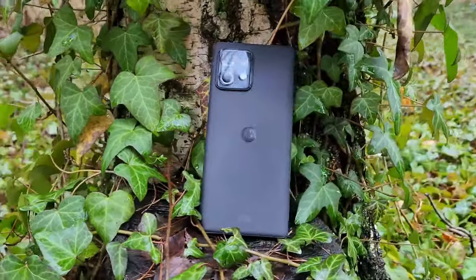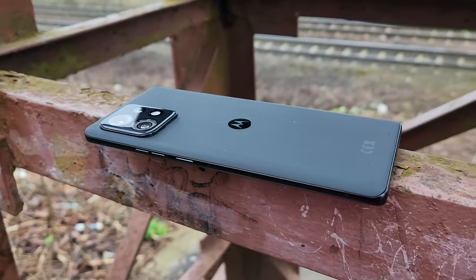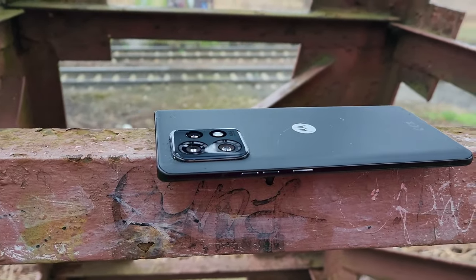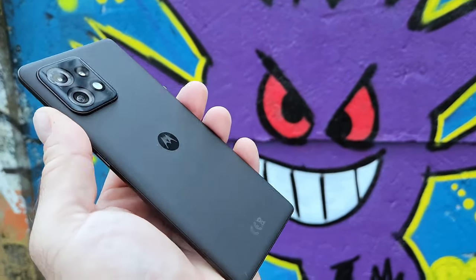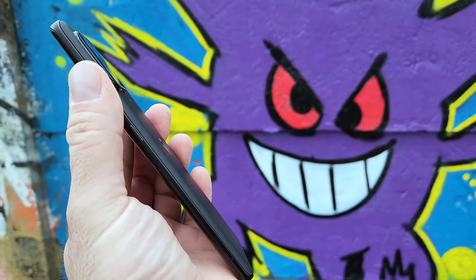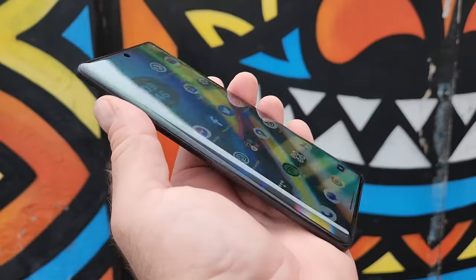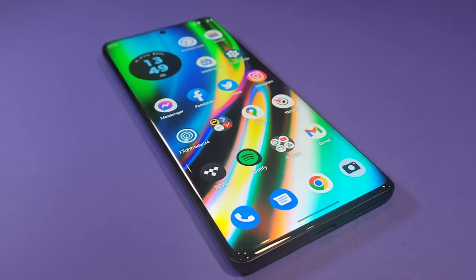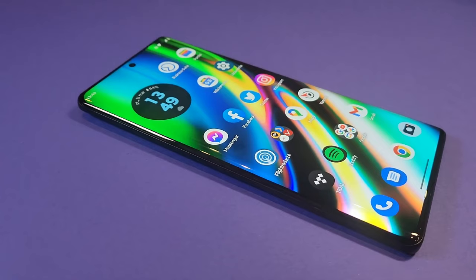Seriously, but of course with such a slim and light form factor, Motorola had to compromise on things like the battery size. As a result, the max screen-on time I got with this phone on my regular kind of usage was just about 5 hours or so. And secondly, because there is not enough space for the heat to spread inside this sleek chassis, even doing casual activities like charging or editing short videos on Instagram would warm this device up.